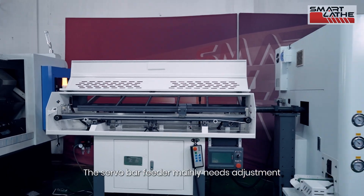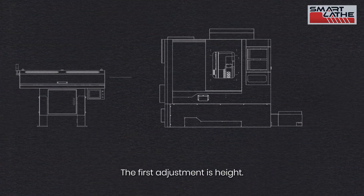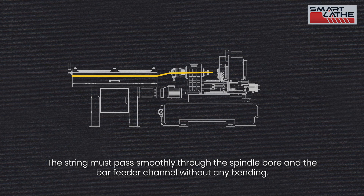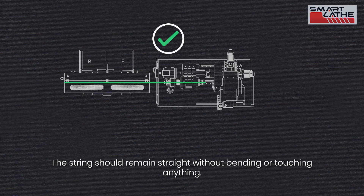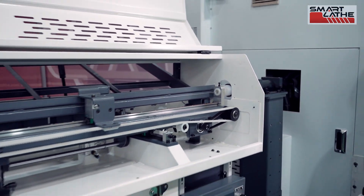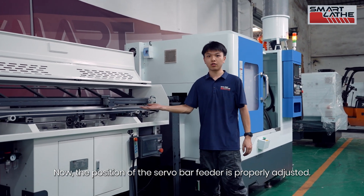The servo bar feeder mainly needs adjustment in two directions. The first adjustment is height — the string must pass smoothly through the spindle bore and the bar feeder channel without any bending. The second adjustment is coaxiality — the string should remain straight without bending or touching anything. Now the position of the servo bar feeder is properly adjusted.